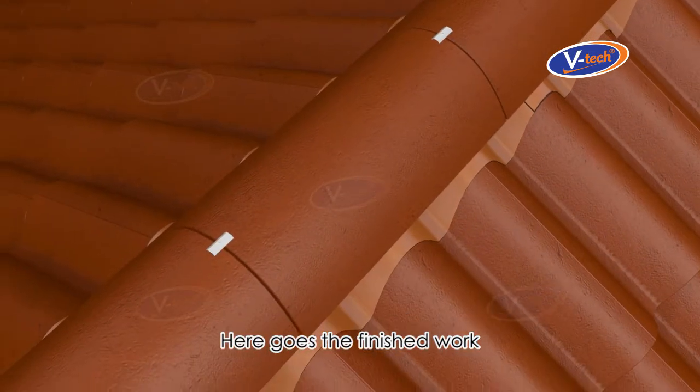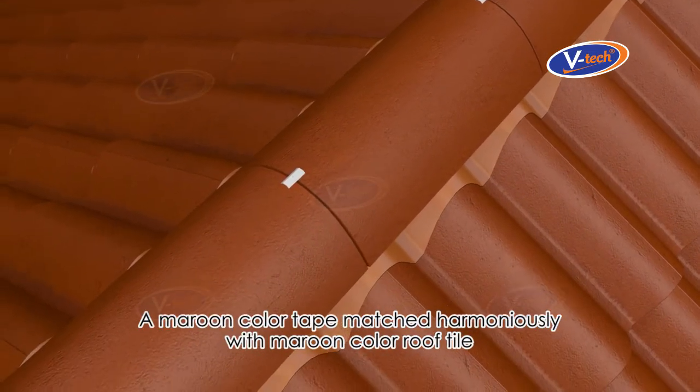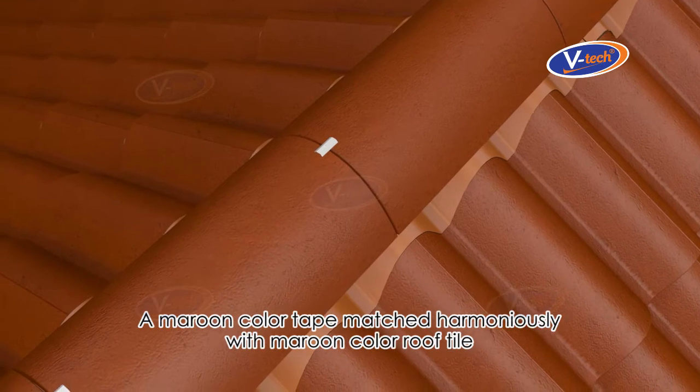Here is the finished work — a maroon color tape matched harmoniously with maroon color roof tile.